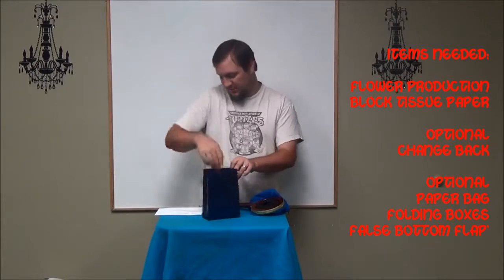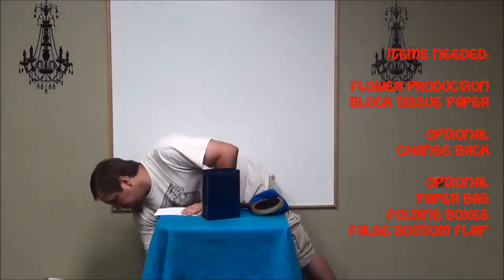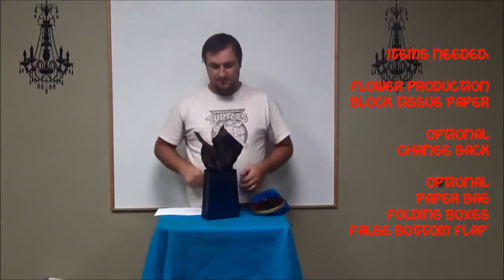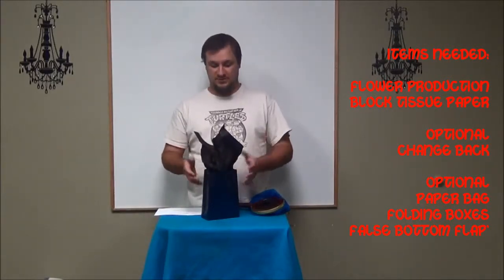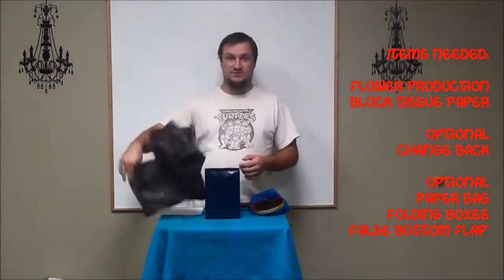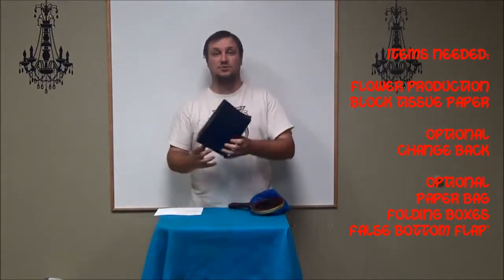These go in like that — you want to make sure they're all folded towards the front. You've got your paper and you put it in there like a gift. There you go. So this is how it is, and this gives you the perfect way to pull this out because there's something in it. And then you show it empty.